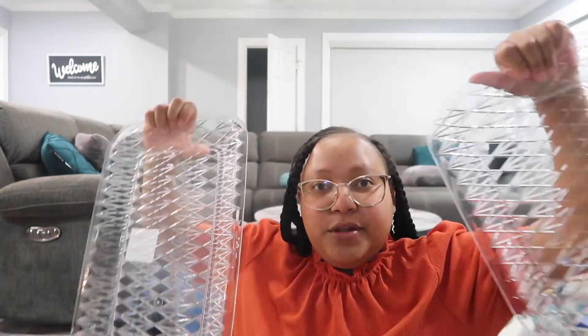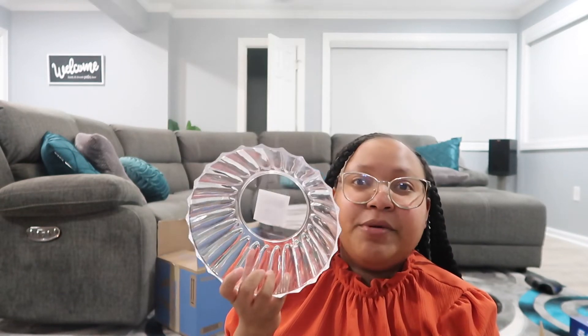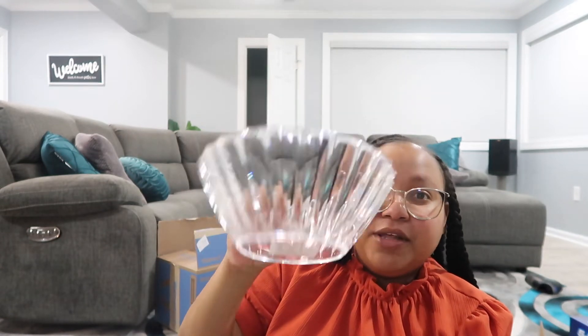The last little bit came from Dollar Tree — not really decorations, but party essentials. I picked up two little clear trays; I figured I could put the juices and waters on these. I also picked up a little bowl from Dollar Tree — I figured I could put the Super Mario fruit snacks in it, so I'm going to get another box of those to fill the bowl up.